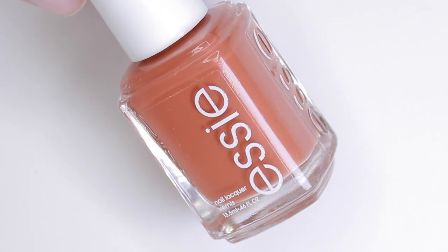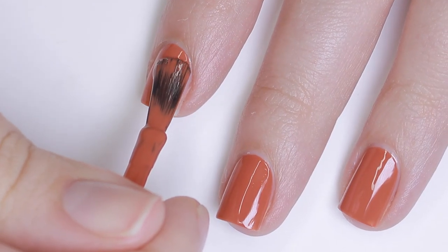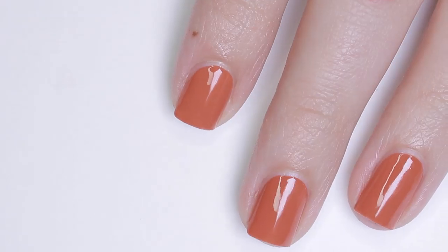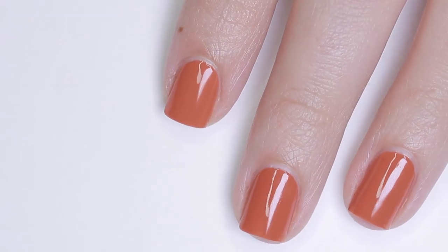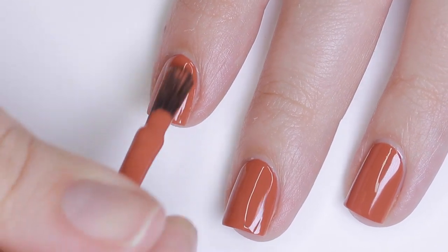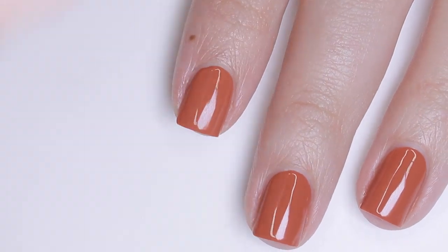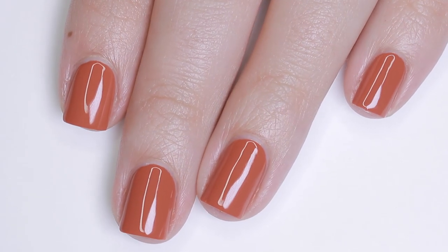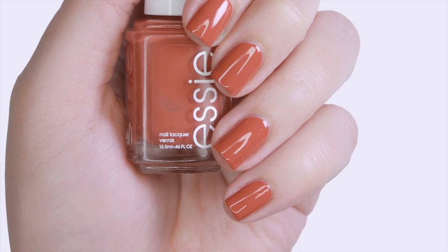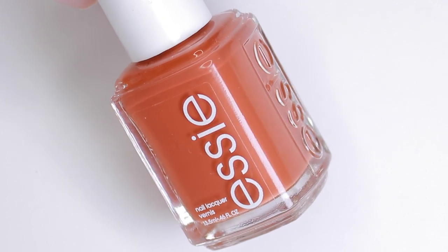Moving along, we have Rocky Rose — I'm guessing this is like the main shade of the collection. It's described as a terracotta nude nail polish with red and yellow undertones. I feel like that's a really accurate description; it's very terracotta-y. The name isn't super fitting because there's not a ton of rosiness to it — it's more of a burnt orange terracotta color. This one was definitely one of my favorites. The next color is actually super similar, and it's kind of interesting that they put both in the same collection.